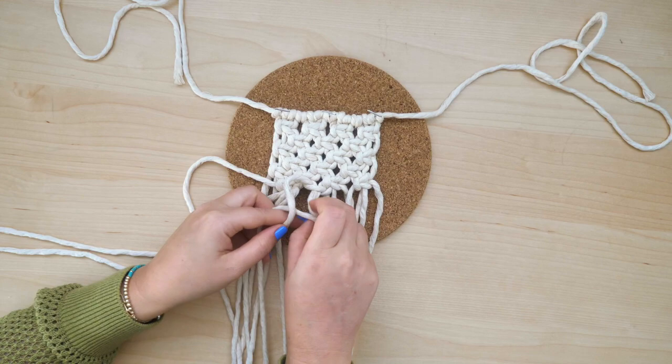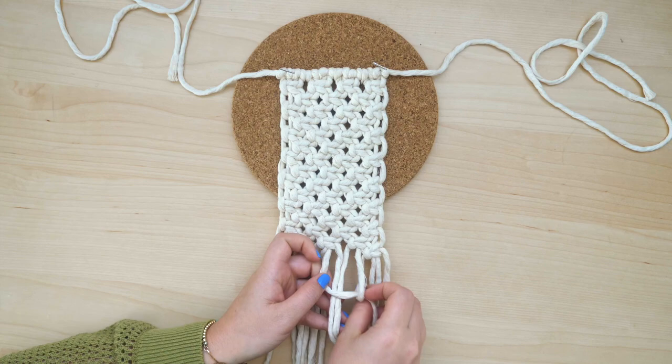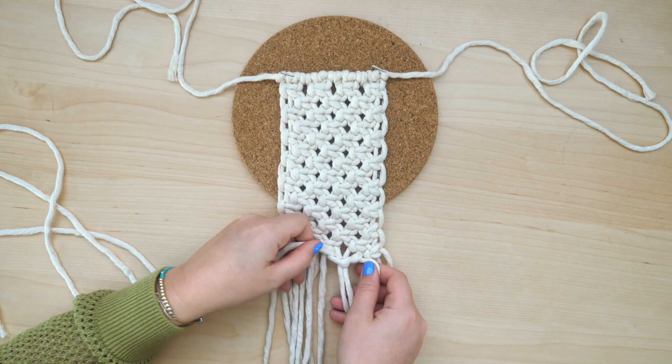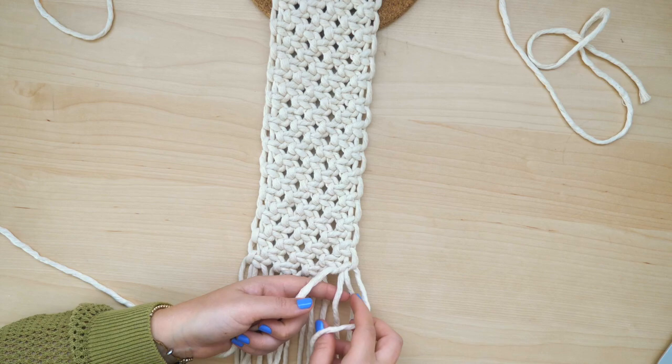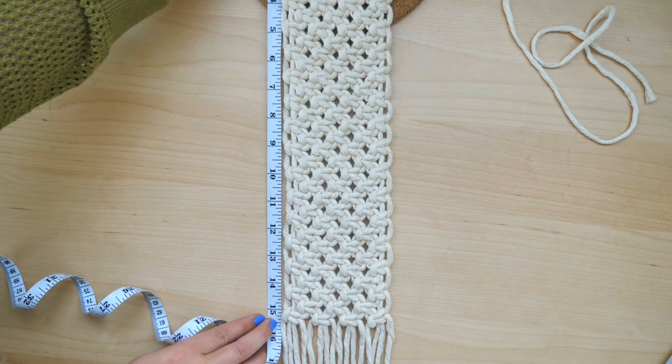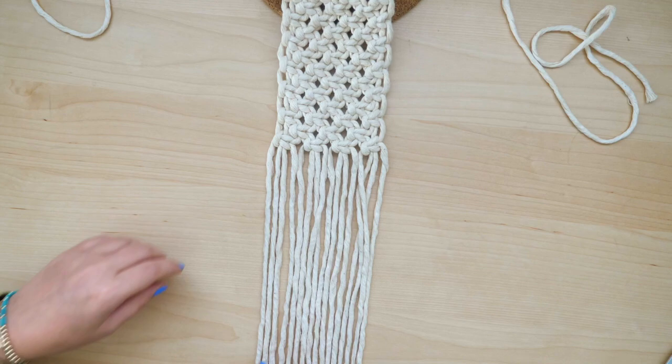Continue adding rows of square knots, remembering to switch between rows of three and four. Once the project has reached a length of at least 15 inches, we are finished with the repeating rows of square knots.